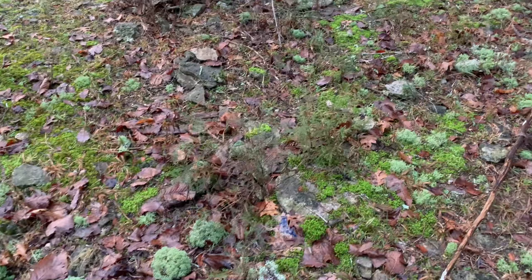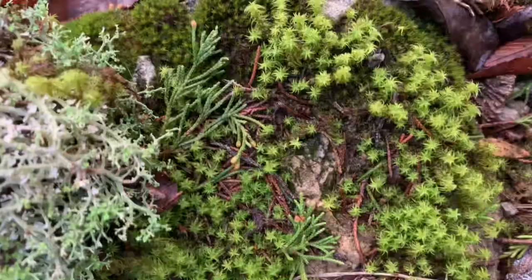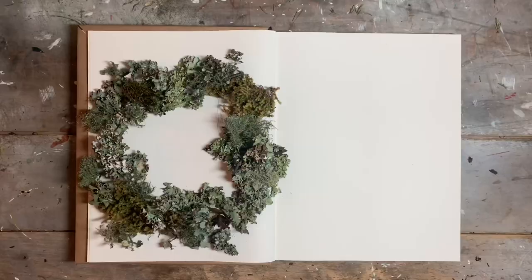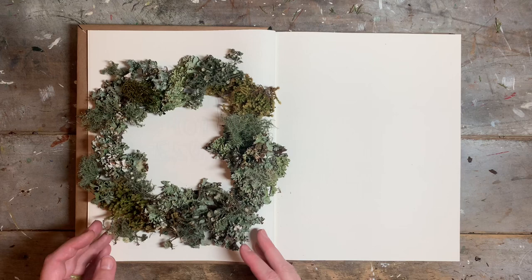Once you've gathered your lichens and mosses into your pouch or basket, you can take them back home to paint. Having a real-life specimen to paint is extremely helpful because it helps you see the specimen in 3D, as opposed to a 2D photo. That way you can become familiar with the shapes, contours, and folds, and really understand the space that the specimen takes up. I like to gather my specimens and arrange them into wreaths for the title pages of each month.